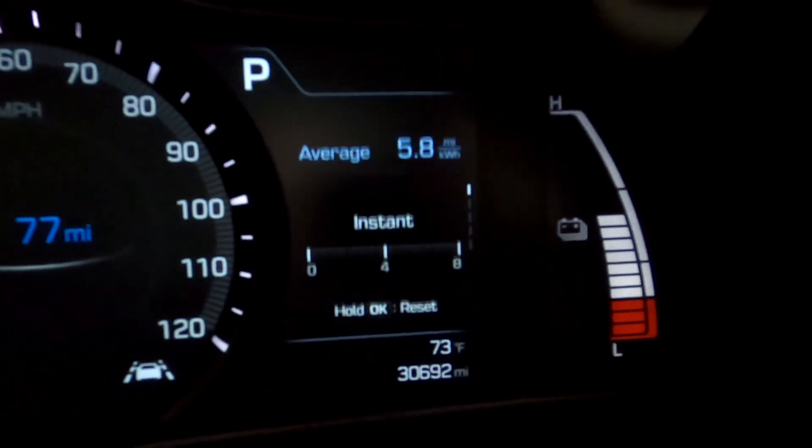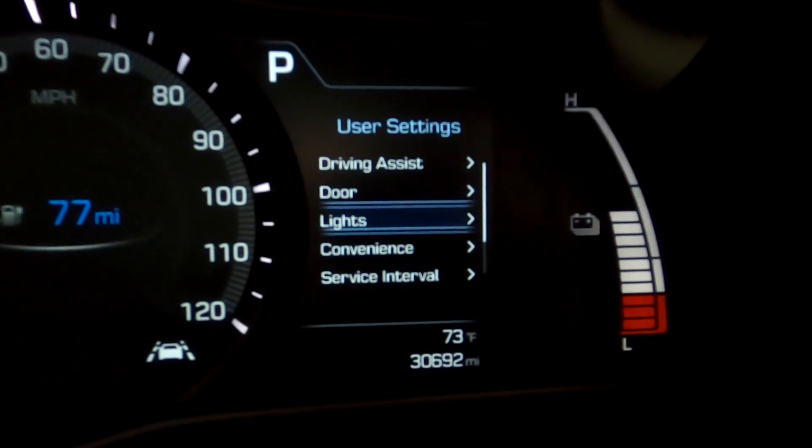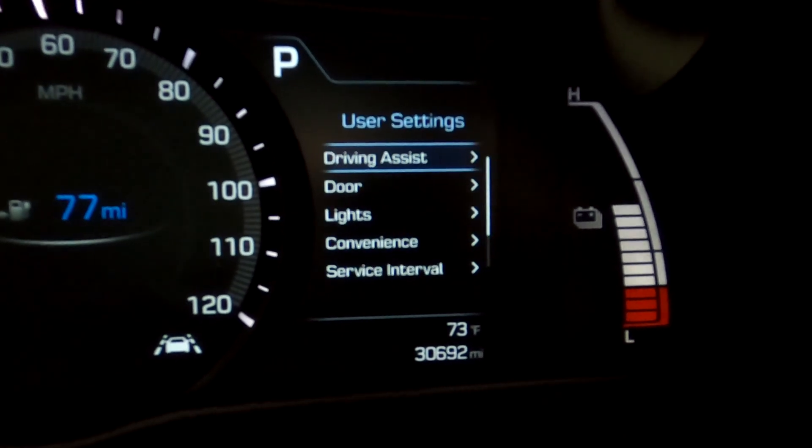Hello everybody and welcome to another episode of Tech Motoring. On today's episode we're going to be going over all of the settings that you can set in your Hyundai Ioniq inside of the gauge cluster — all those options on the right screen that you can change and set up on the car. We're going to go over what they do and how they change the way the car drives.